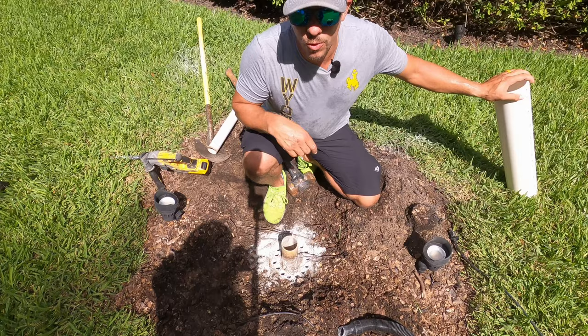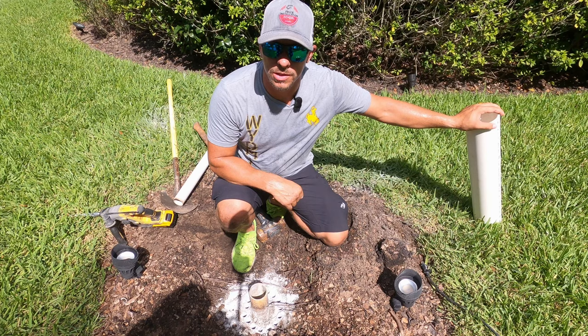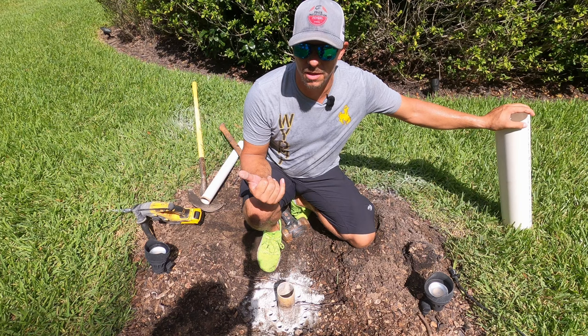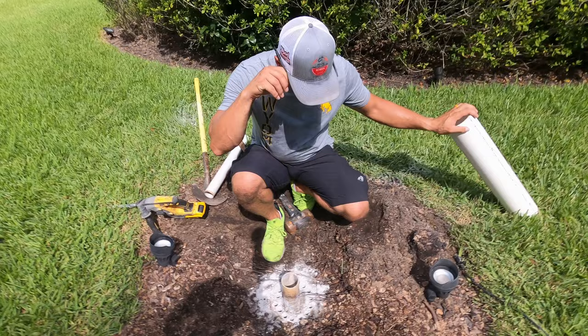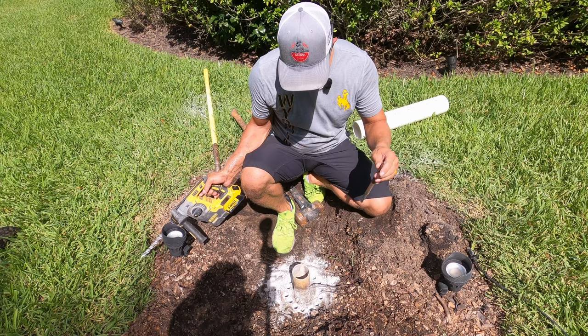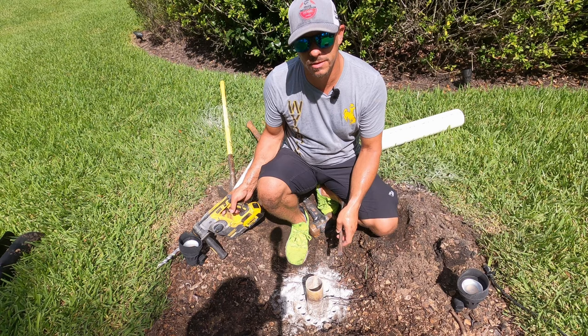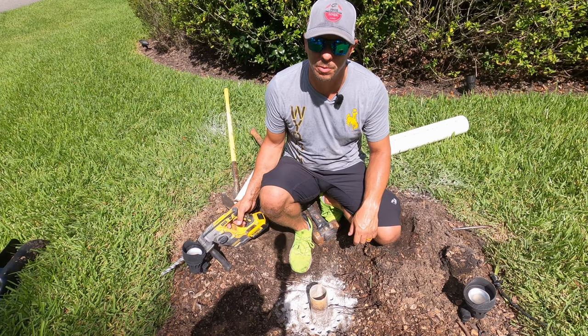I watched the HacksMan video where he said the formula for calculating the circumference of a circle was 'high diameter,' but I always knew it as two pi r — I think he got that math wrong. Anyway, I just drilled enough holes. The next step is to chip out this concrete. My plan for when the concrete's gone is solid — everything up until then is very poorly executed.